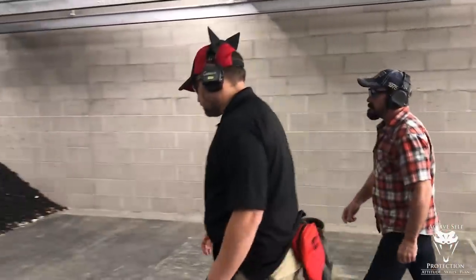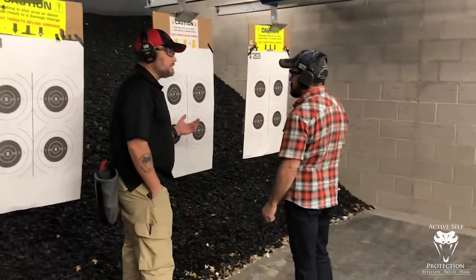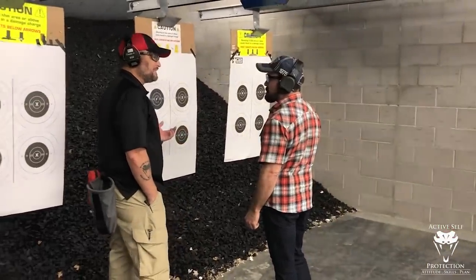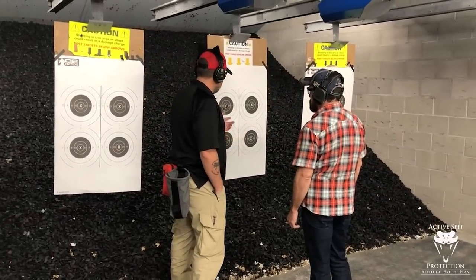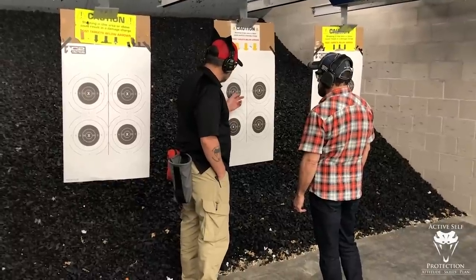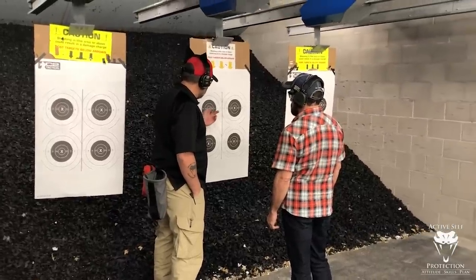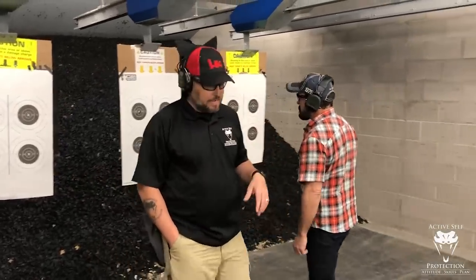Going down to look at the target — Mark clearly has the basics of marksmanship down, which is why we didn't start with dot torture. At five yards, he put seven shots within about an inch-and-a-half circle, everything inside the ten ring. You're great, man.